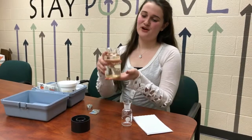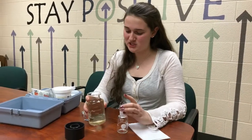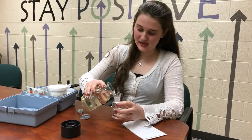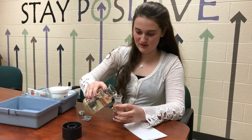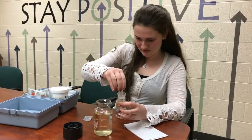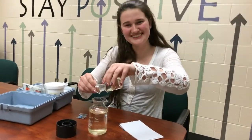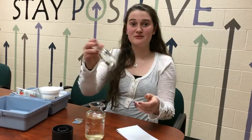Here we have our water sample that is now five days old and ready for the second dissolved oxygen test. The first step is going to be pouring the water into the flask, attempting to get the least amount of air bubbles as possible. Seeing as how we are not in the river it will be a little bit difficult, but we'll try to do the best we can. No air bubbles, so we're good.